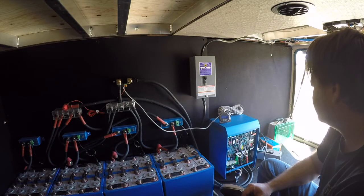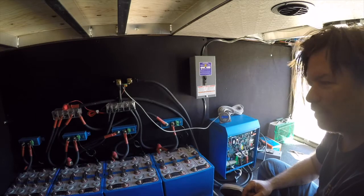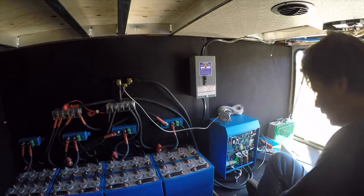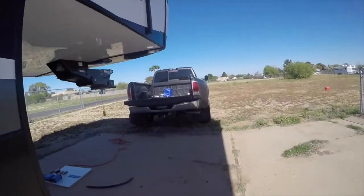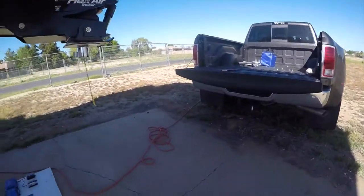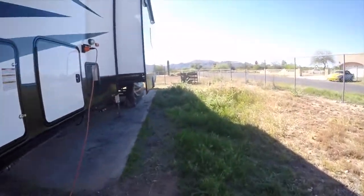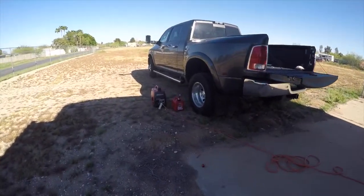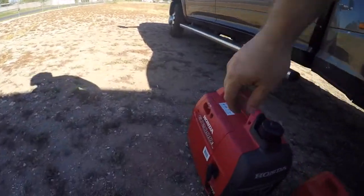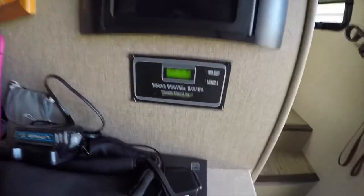Here's the defining moment — there it goes. Wow, that transfer switch is loud! Let's see if we can crank over an air conditioner. I want you guys to see — I'm going to disconnect this generator. No more generator, it's disconnected from here. Nothing hooked into the trailer, so we're pulling zero amps.